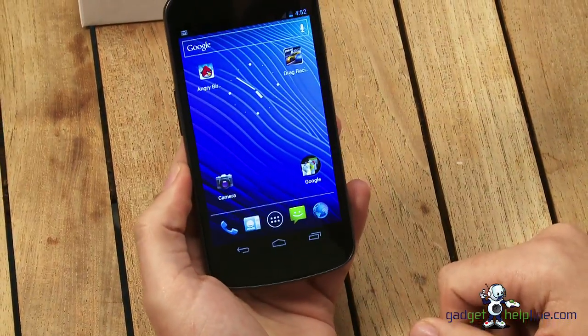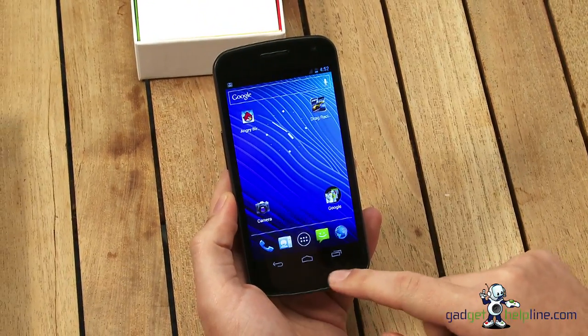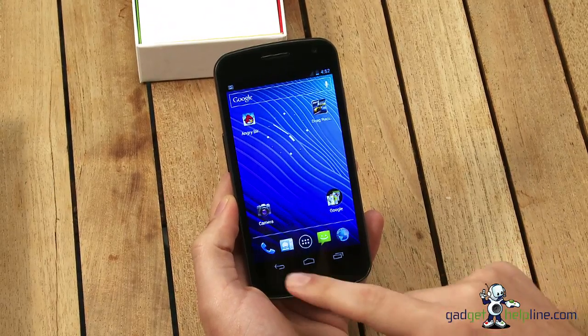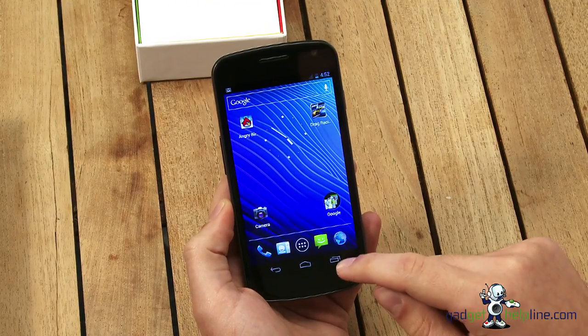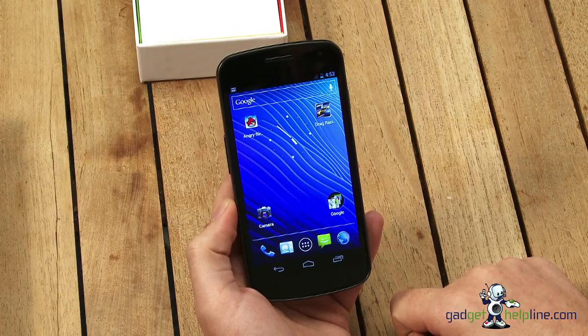With Android 4.0, no longer will you have physical or touch buttons on the phone itself. There are now three touch buttons on the screen: you've got the back arrow, you've got the home icon, and you've also got recently opened applications — a feature taken from Honeycomb, which you'll see on tablets nowadays.